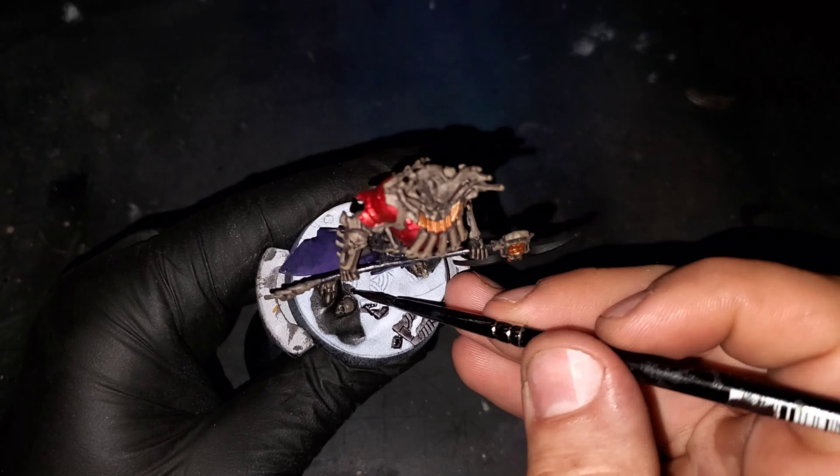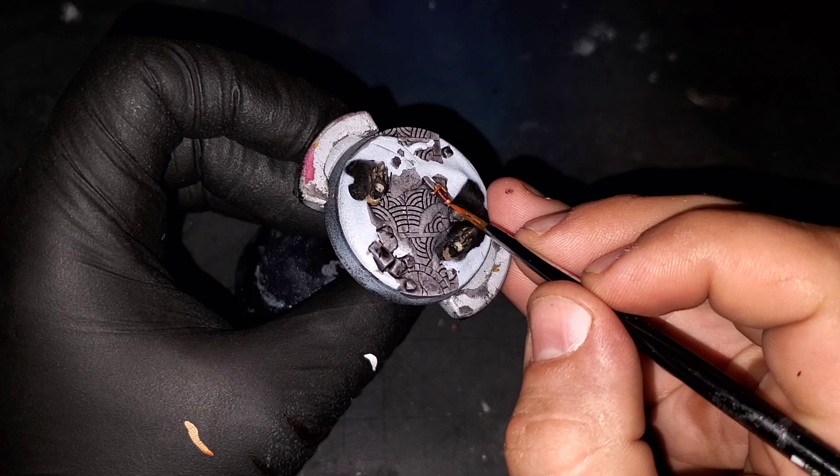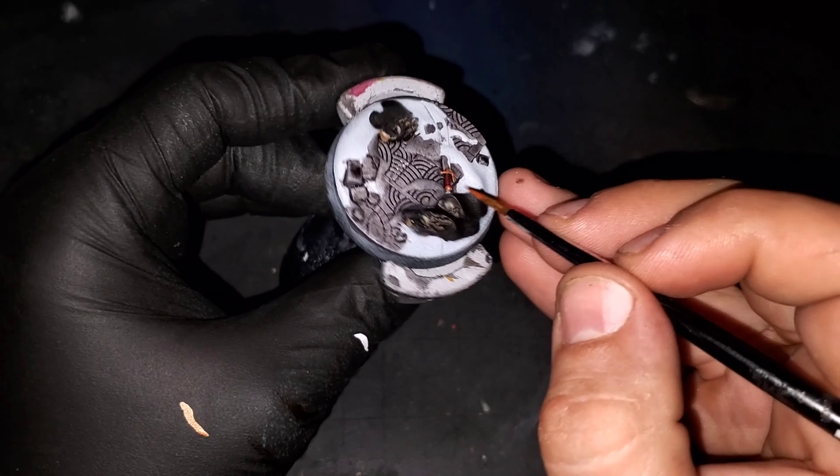While we wait for that ink to dry, I might as well hop back over to the base. I'm going to grab some of that Flesh Tearers Red contrast paint that we were using earlier and put that over the little handle on the sword on the base.